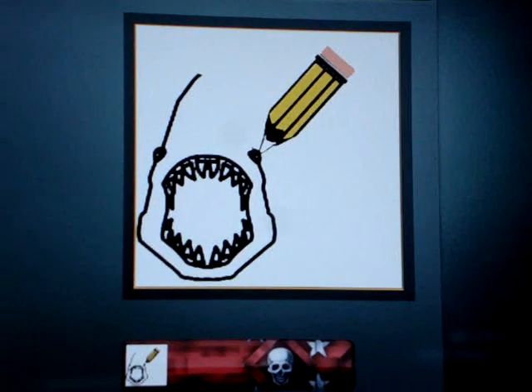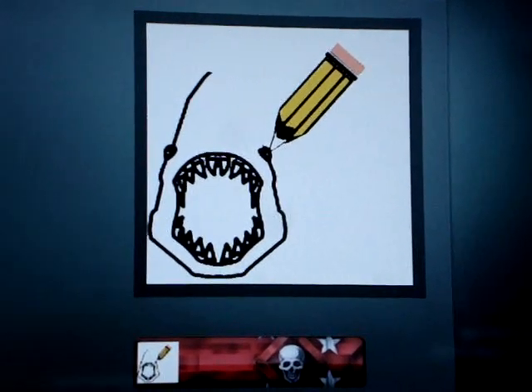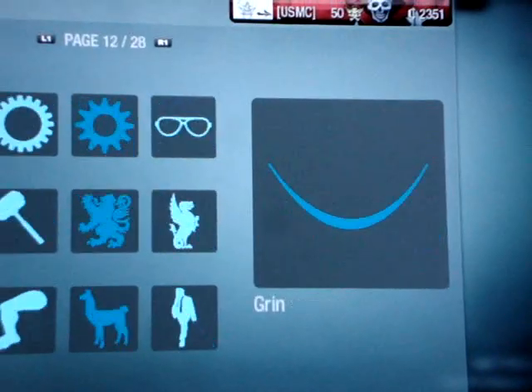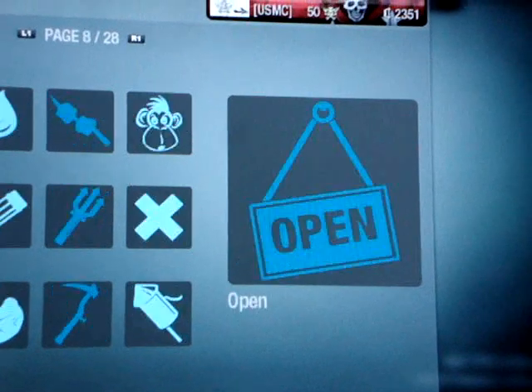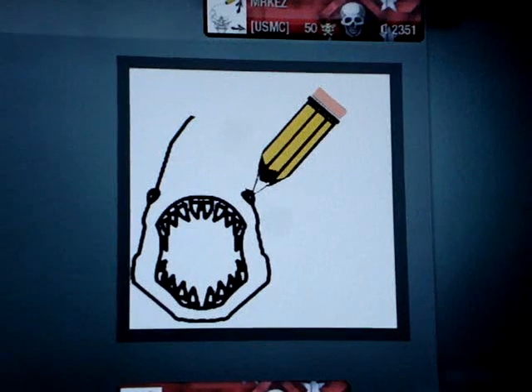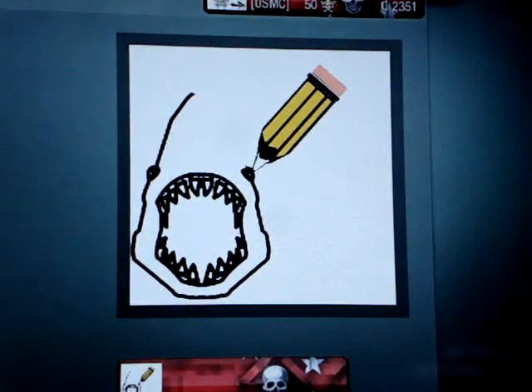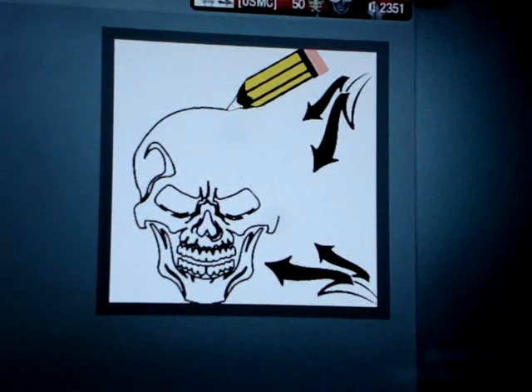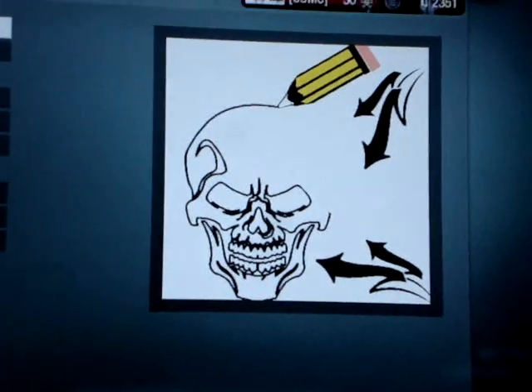Yeah, and then you want some extra little details. That's pretty much it. Let me show you mine again — see it looks pretty cool.